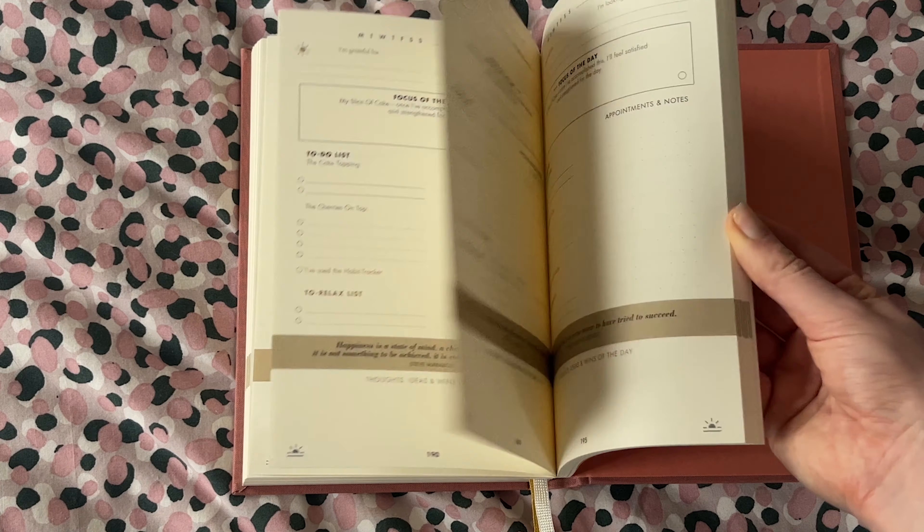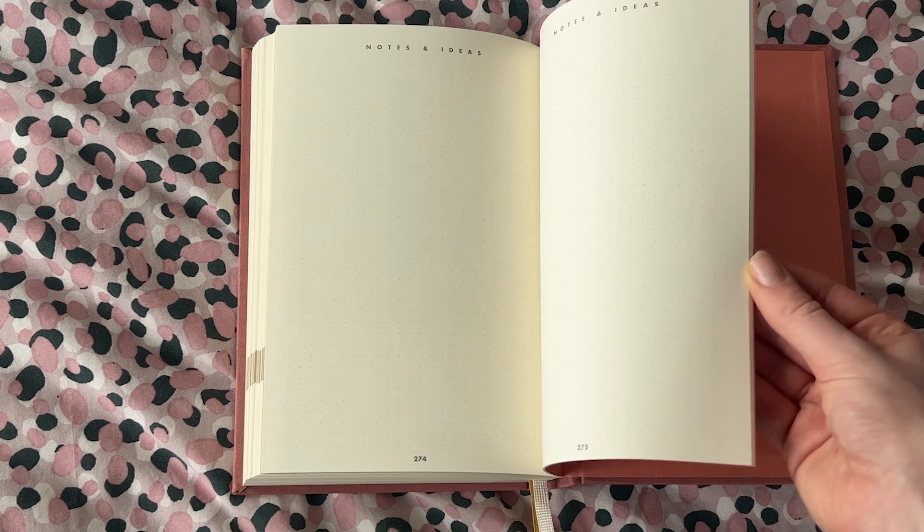At the bottom there's a thoughts, ideas, and wins section — good for jotting down little notes but also for reflecting at the end of the day on anything that went really well. The planner continues in this structure the whole way through, with another values and goals section after the first 66 days so you can re-examine whether you want to still focus on that value or move to something else.